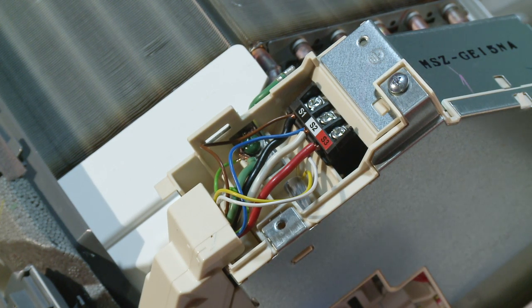The condensate tubing could be kinked or your receiver filter screen could be stopped up.